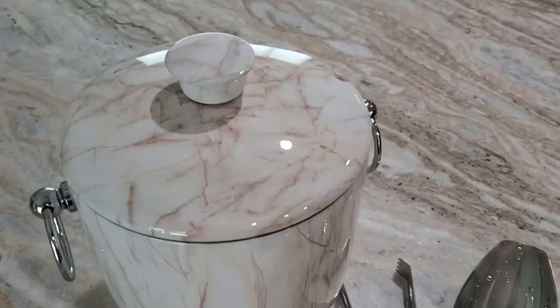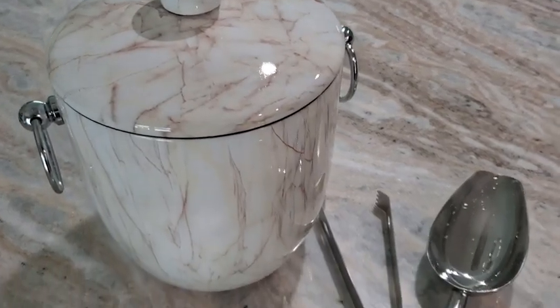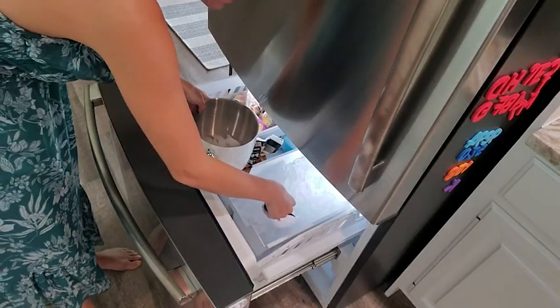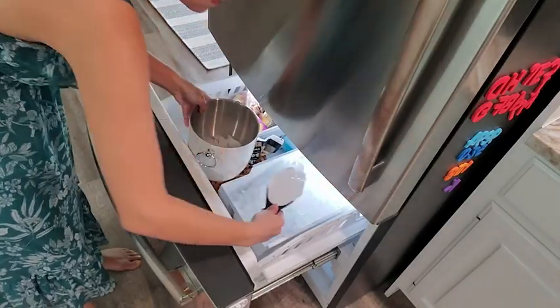Hey there, it's Ashley with WTI. This one egg ice bucket is perfect for parties or outdoor gatherings. I really love the finish of this — it's their Carrera marble finish, it's really beautiful.